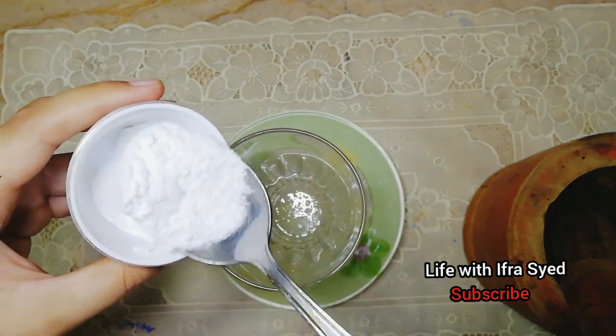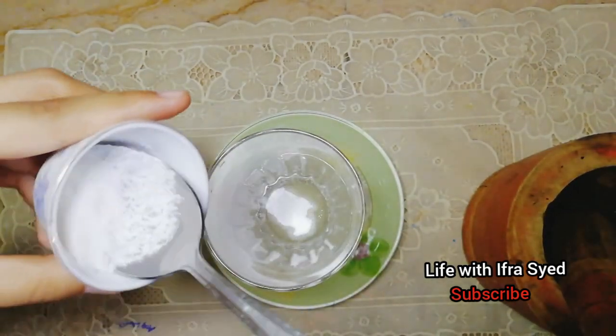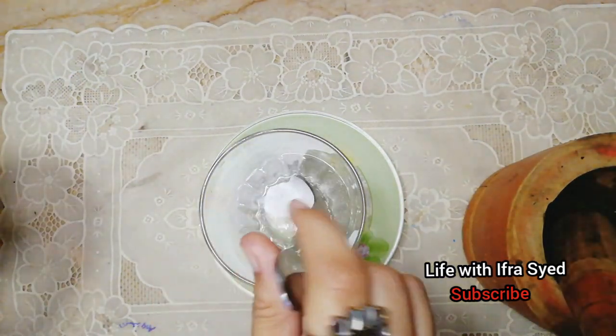If you have not ground the sugar, you can mix it with another sugar. I will mix it with 1.5 tablespoons of sugar.